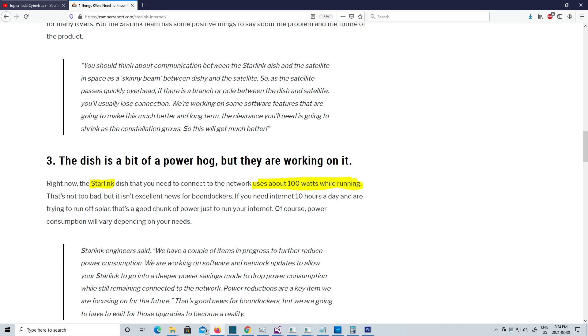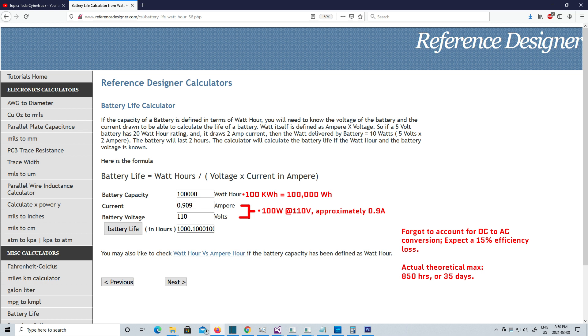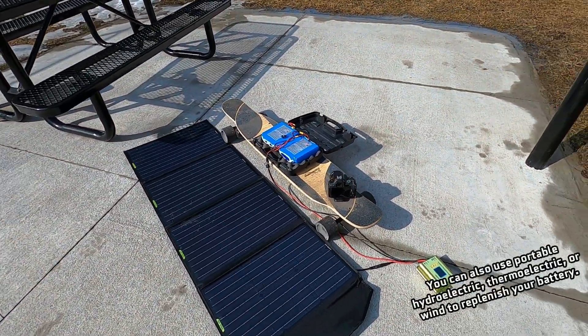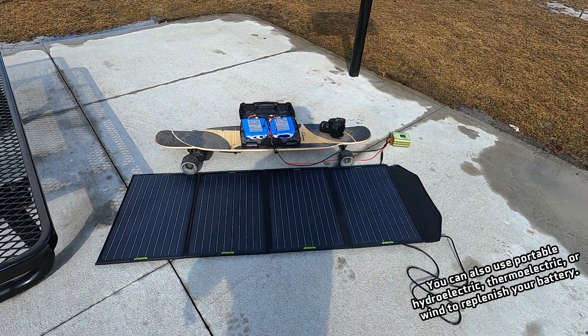The Starlink dish only uses 100 watts while running. Assuming the worst case scenario where the Cybertruck only has a 100 kilowatt hour battery, you'd still be able to run your Starlink dish for up to 1,000 hours on a full Cybertruck battery — well over a month. And if you're still worried about it draining power, a single 120 watt solar panel should be enough to counteract its power draw during the day.